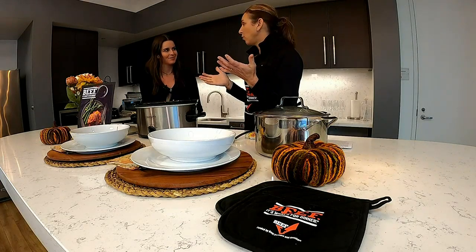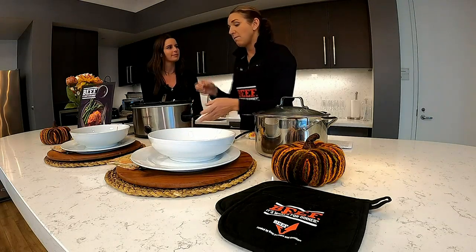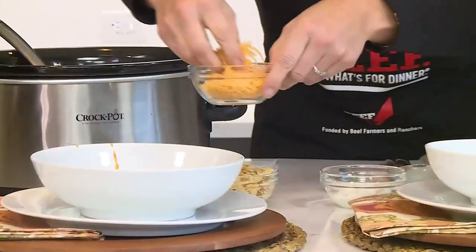After browning the ground beef, you just need a can opener and put the rest of the ingredients in. It's perfect for a weekend game, since we're still in football season.